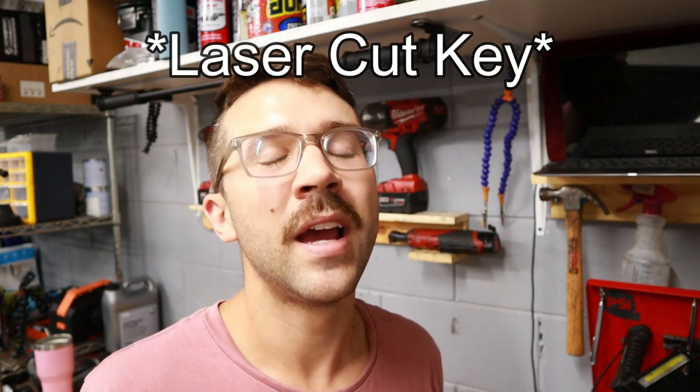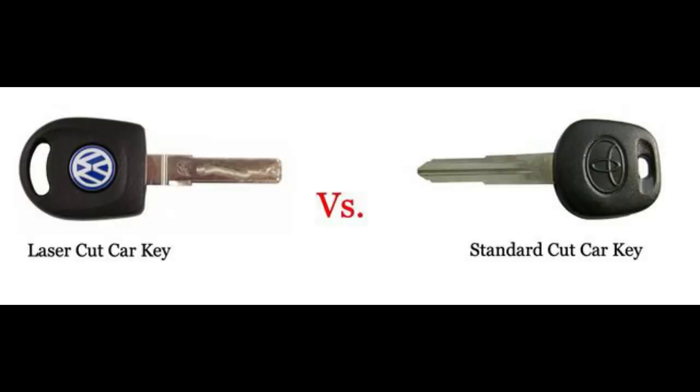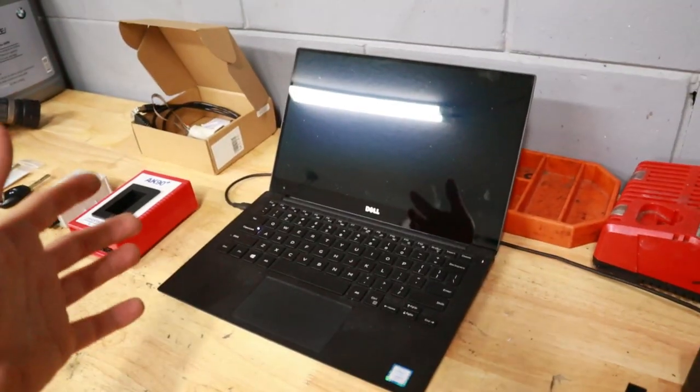These keys come blank and you're going to have to call around and find an automotive locksmith near you who's able to cut this reverse barrel style key - that's the name for the funny-looking key BMW has been using for a few generations now. Let's go ahead and load up the AK90 programmer software and see if we can clone my key. You're going to need a few things in order to clone or program a new key for your car.